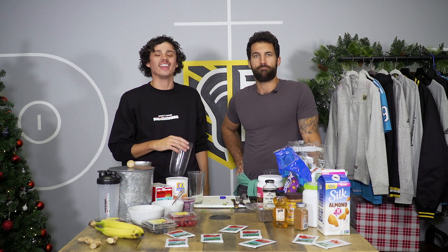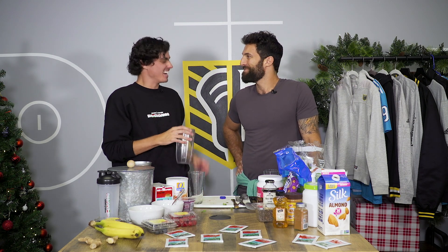In the series finale of Shakin' Up, we're going to choose our favorite shake out of the bunch and I'm going to make my own. Can I opt out of the tasting part of this? No, you can't. Hold this.